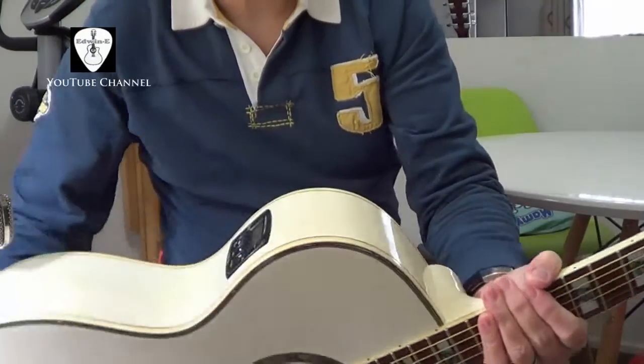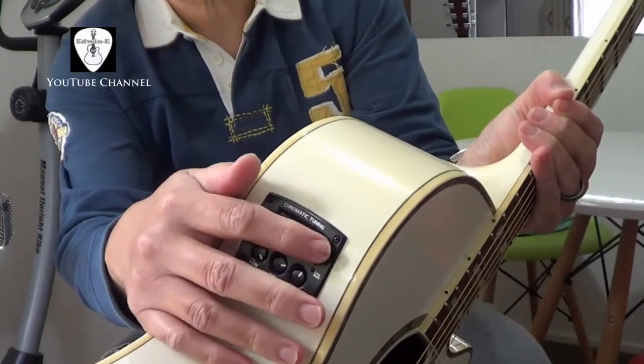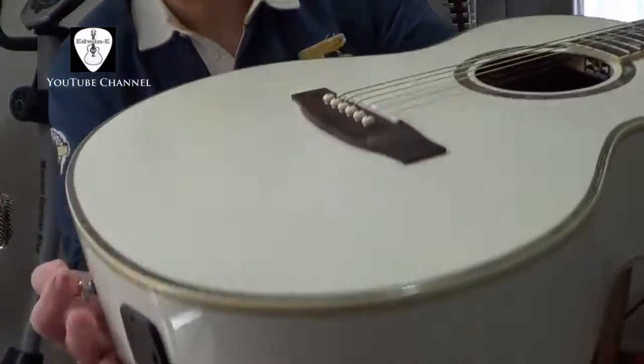So it has a preamp with the built-in tuner. Turn on the tuner here. It is powered by a nine-volt battery, and you place the battery here.